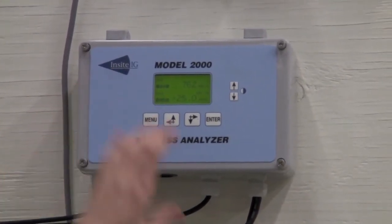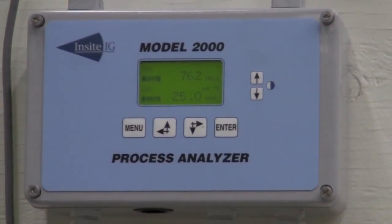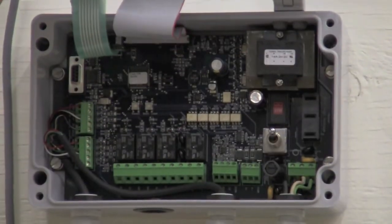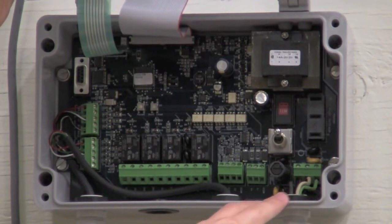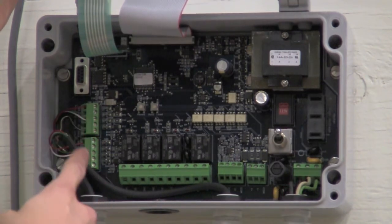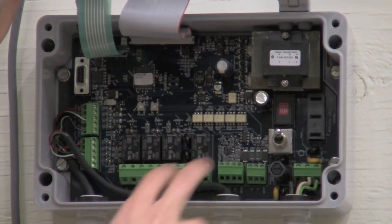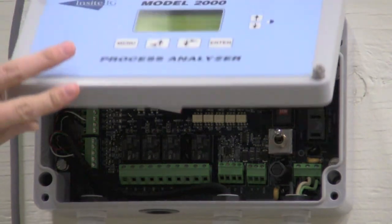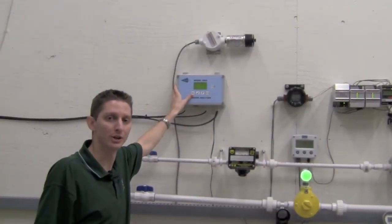As you can see, we actually have a dissolved oxygen and a total suspended solids probe in our tank on the top in the water and we're giving you a measurement. If you flip this open, you can see here you bring in your AC power into this terminal on the right, you bring in your two sensors on the left, this board is for your relays, and these two boards are for your 4 to 20 milliamp outputs.